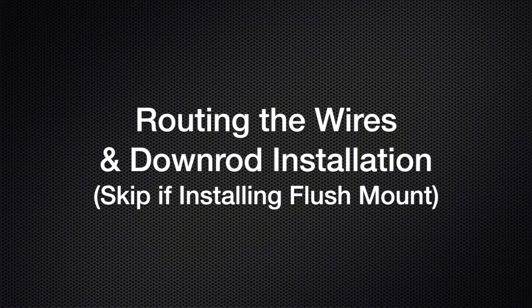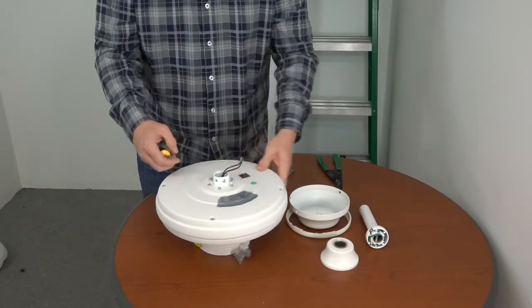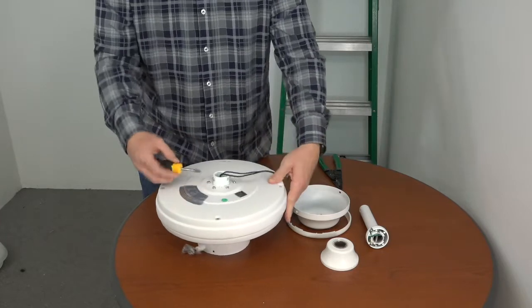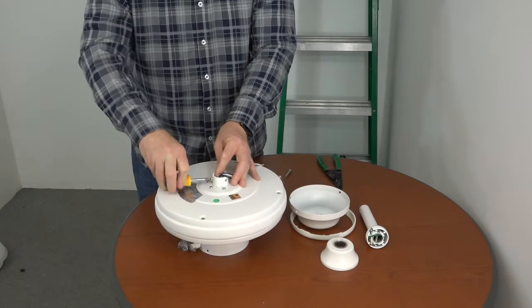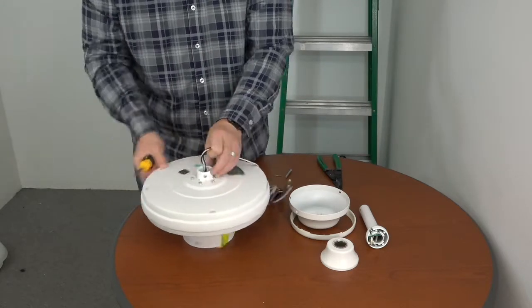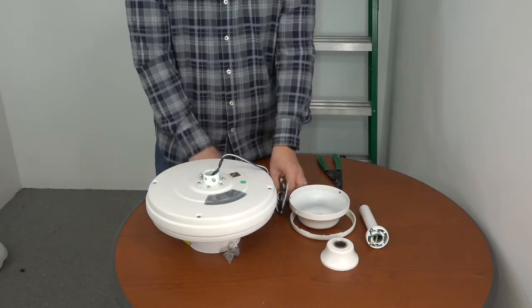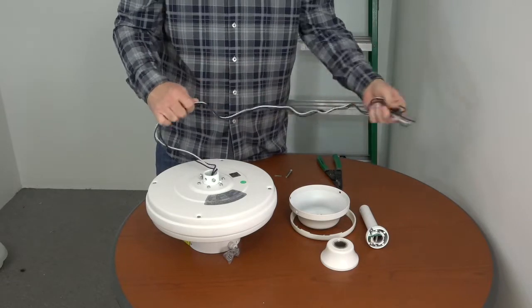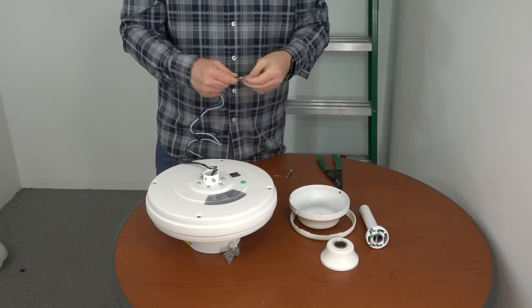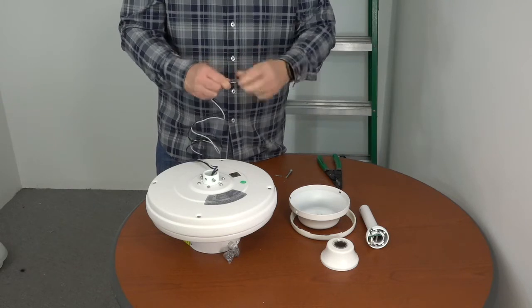If installing without the downrod, skip to the next section: preparing for flush mount installation. For downrod installation, begin by first loosening but not removing the two set screws on the motor collar using a Phillips head screwdriver. Next, unwrap the wires and gently stretch them out.